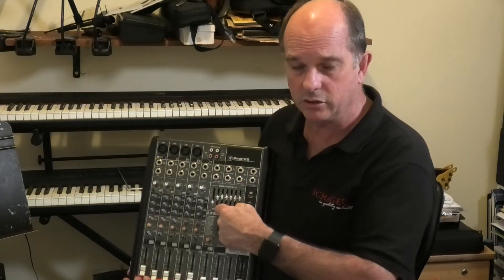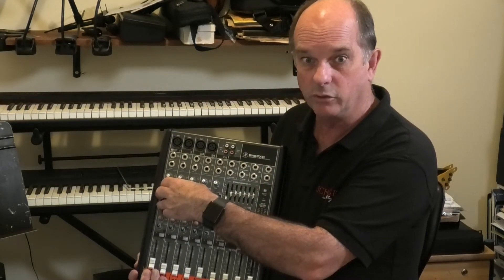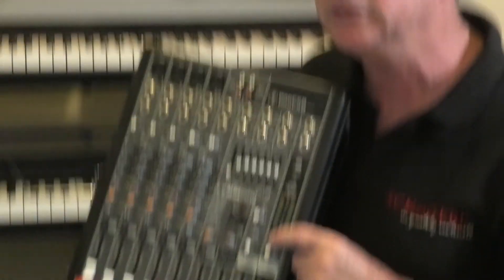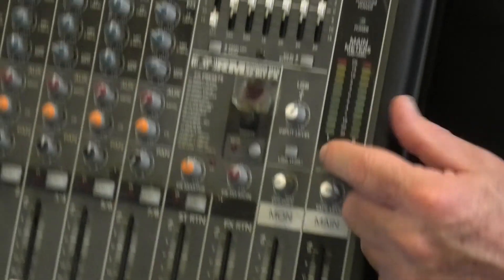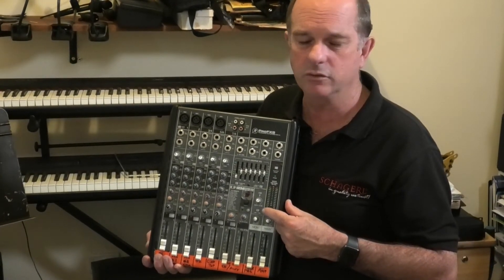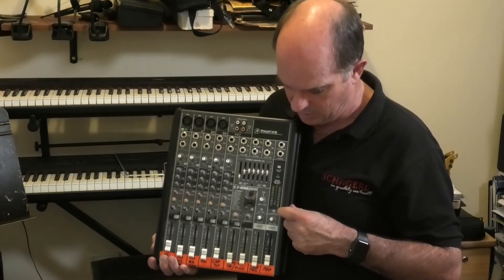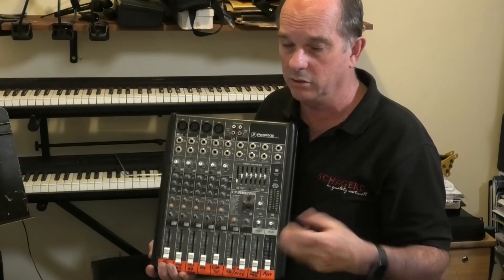This desk also has an overall EQ that goes across everything, so we can set that to the room and then set individual channels to the performer. Now, this button here — I call this the Wombat button. They call it that because if you use it without knowing, you suddenly look like a wombat because you can't get sound. This is the break button. Mackies have had these for a long time — it mutes everything. You'll see it time and time again accidentally pressed, and all of a sudden people are tearing their hair out wondering why there's no sound. Always look for a cross-channel mute, all-mute, or break button.